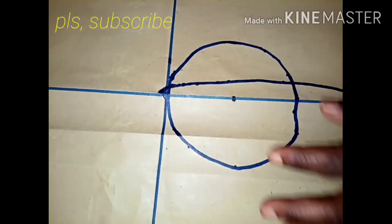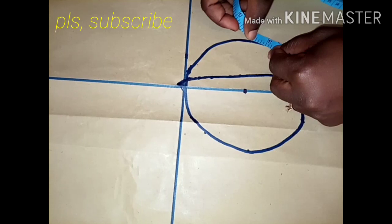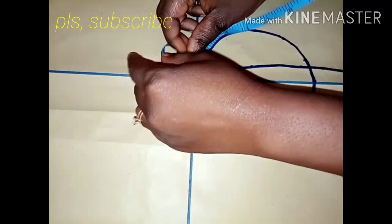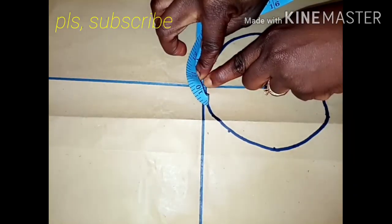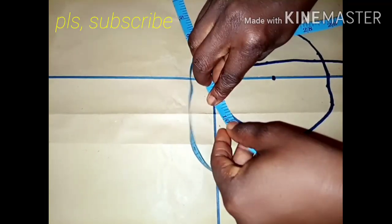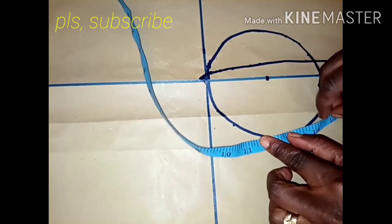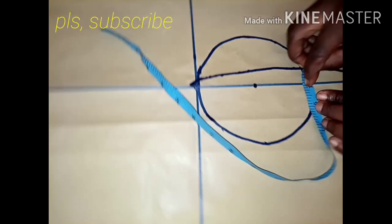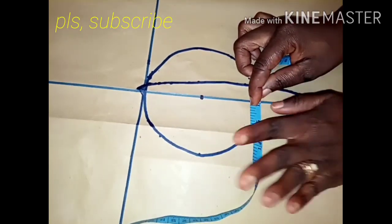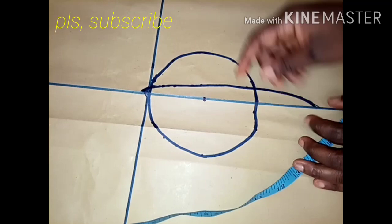Make sure you connect very well. I'm placing my tape measure to check — I have 8 inches, which shows I have 16 inches total. This is my 16 inches. Can you see? This is 16 inches. If you follow this procedure, you will like it. You can cut that one or this one — you can decide on your own.